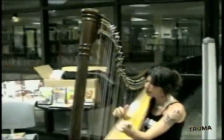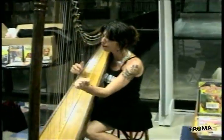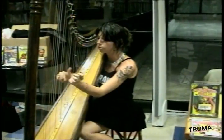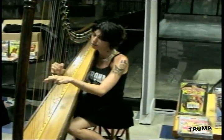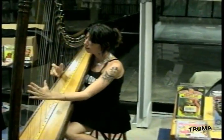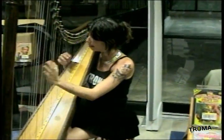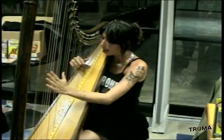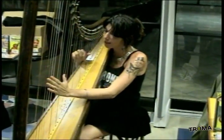Because if you film it like this — with an omnidirectional mic, the way they did in Meet for Satan's Icebox — you probably won't be able to understand what Lila's singing. The harp may drown out her voice or vice versa. So you want to put a mic on her harp and on her mouth.